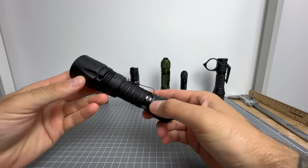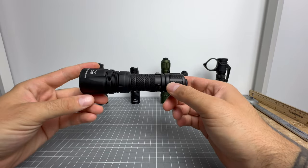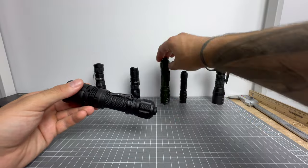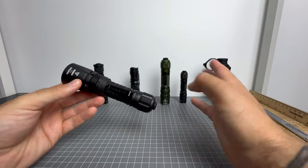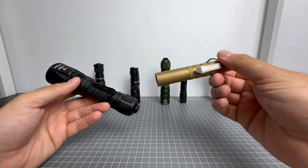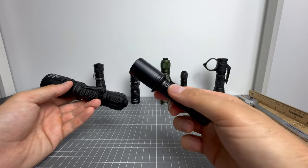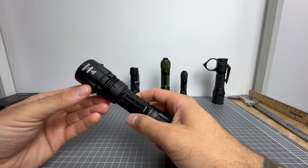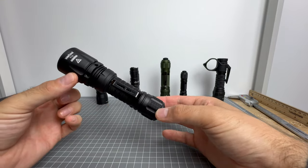Ever since I received the T12 and it hit the market, I have had this next to my bed every night. At nighttime I have two lights next to my bed — I have a self-defense light, which is this one now. It used to be the T2 TAC, and before that the T14C. The other light is one I use just to shine if I wake up in the middle of the night needing the toilet — normally a low or moonlight mode light. But I also have a self-defense light, and the T12 is my current self-defense light because of mode group B.